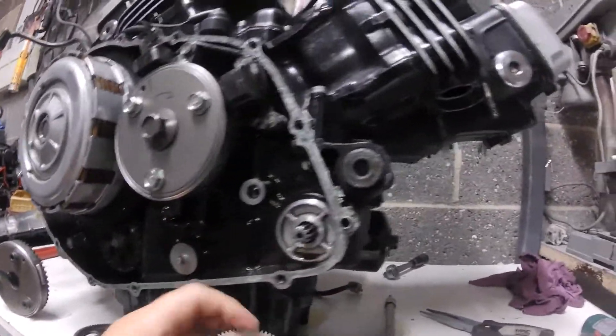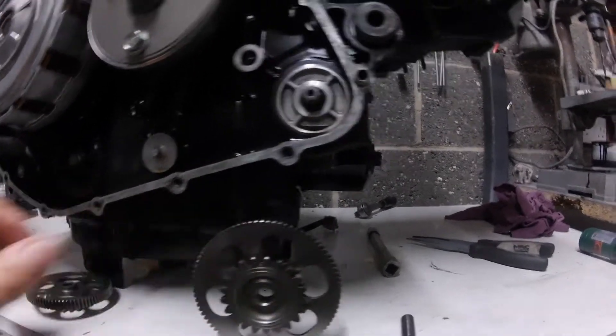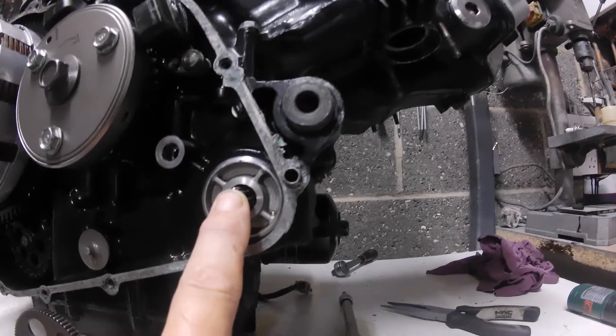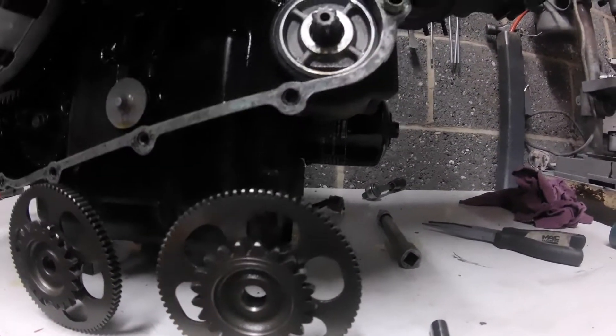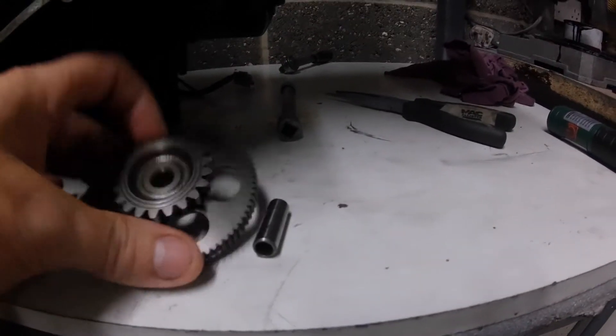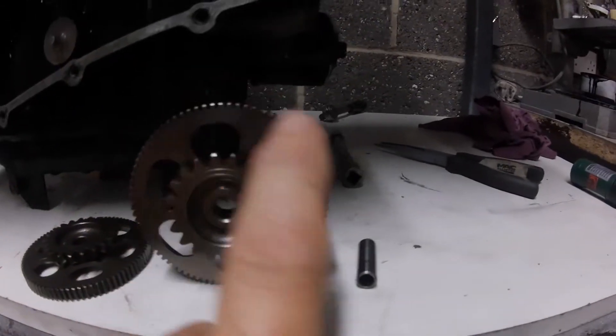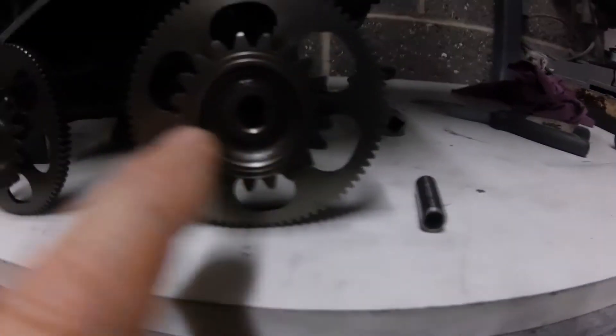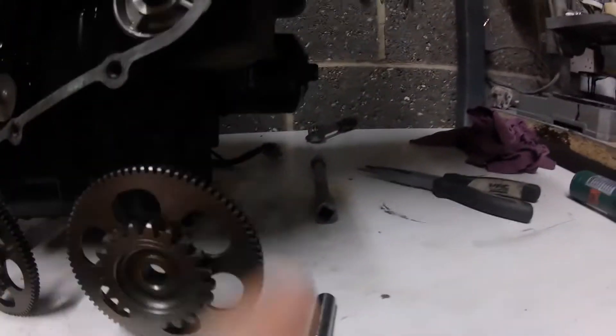The only other thing you have to do — and it isn't a modification — is get the correct reduction gear. Here we have the starter reduction gears: VF on the left, VFR on the right. All you need to do when you order your VFR starter motor from eBay or wherever is get the reduction gear that goes with it. On the face of it they're identical — absolutely identical pitch — but the only difference is there is one more tooth on the outer ring. There are 83 teeth on that one and 82 teeth on that one.